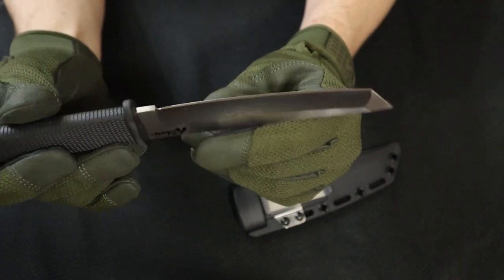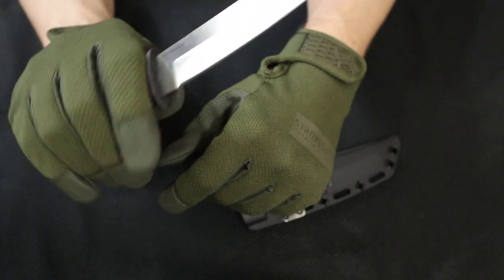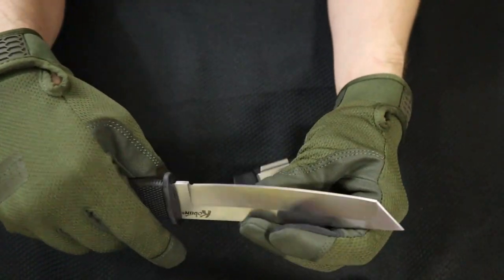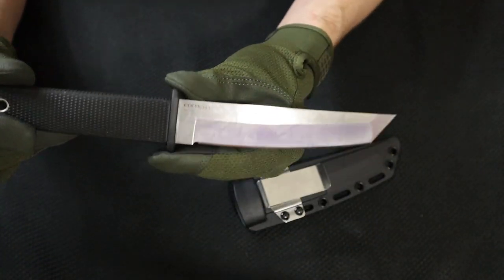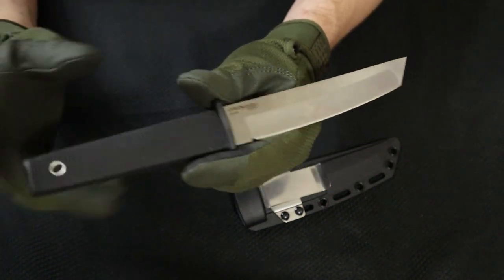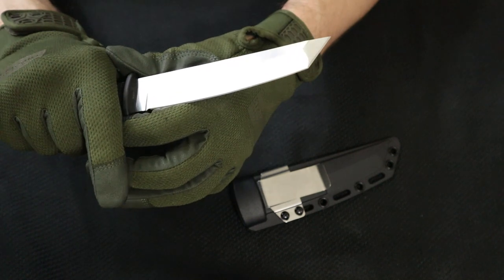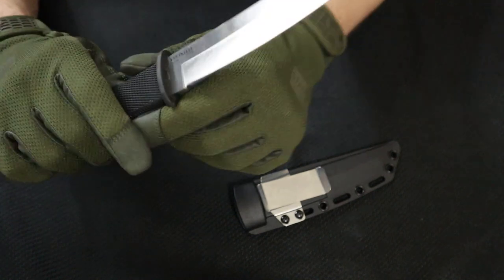I figured I would just get it for fun. It's a fun knife to own. It's very fast, it's snappy — if that's a term. It's very lightweight. This is 4.4 ounces. Handle is 4 and 3/8s. Made in Taiwan. But it's only 40 bucks, it was cheap.